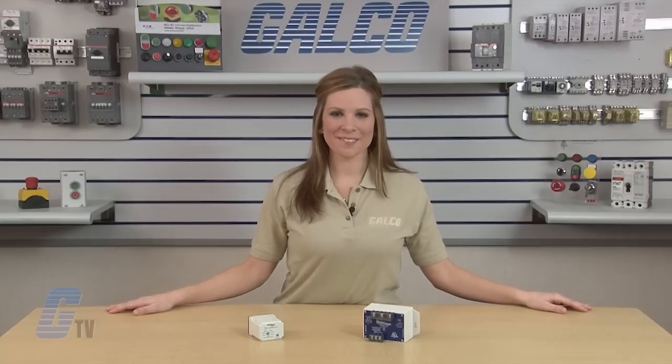Simcom's 201A and 102A series of motor protection relays, along with thousands of other products and services, are available at galco.com.